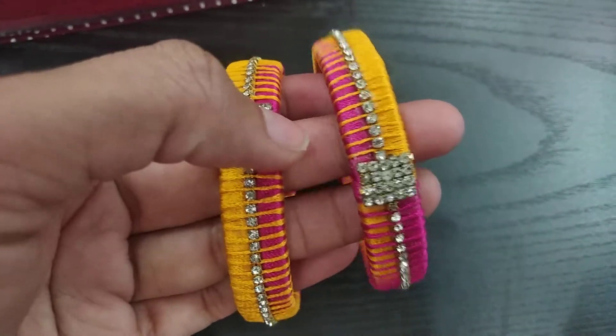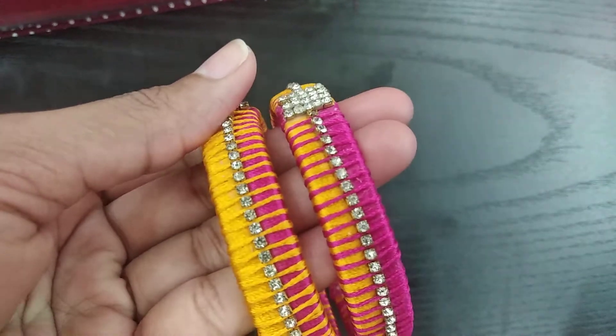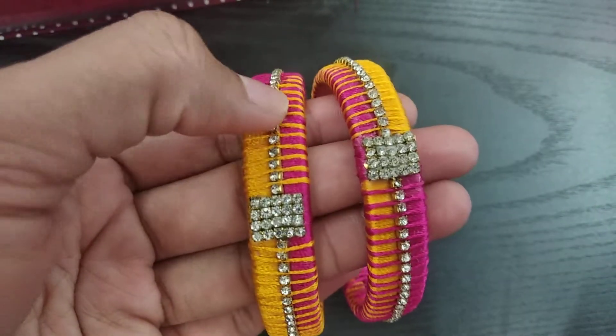This is a set of handmade bangles. This is a set of pine stones.